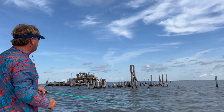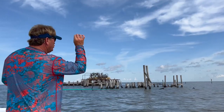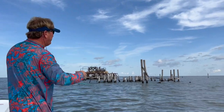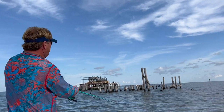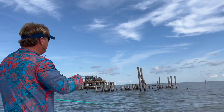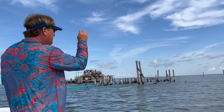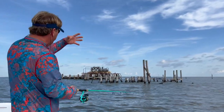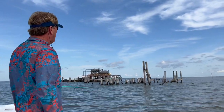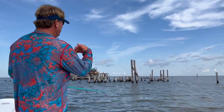I've got this whole area to fan cast. A lot of times you could be five feet over or twenty feet over and there's a thousand fish, whereas on the other side you might not get a bite. With rig fishing you want to fan cast and really dissect the structure.